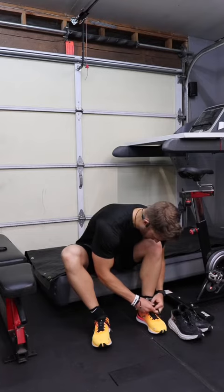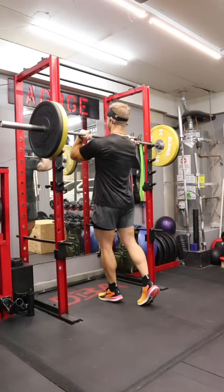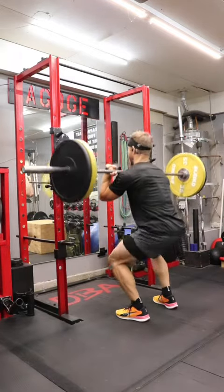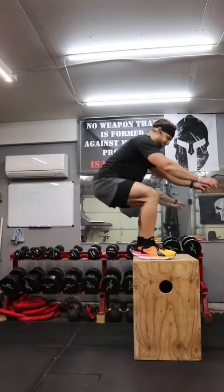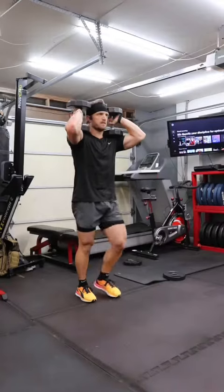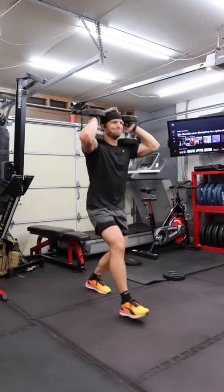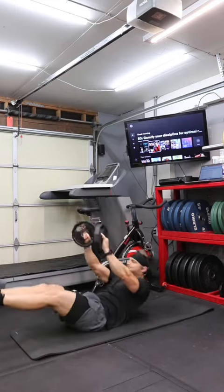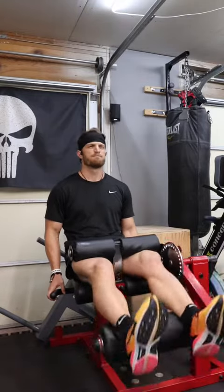As soon as I was done with that and warmed up, I jumped straight into a 30-minute leg EMOM. This EMOM consisted of six front squats, followed by 12 box jumps, straight into dumbbell front rack lunges for 10 reps. Then I did weighted V-ups for 10 reps and finished it off with leg curls for 10 reps. That was a 30-minute EMOM.